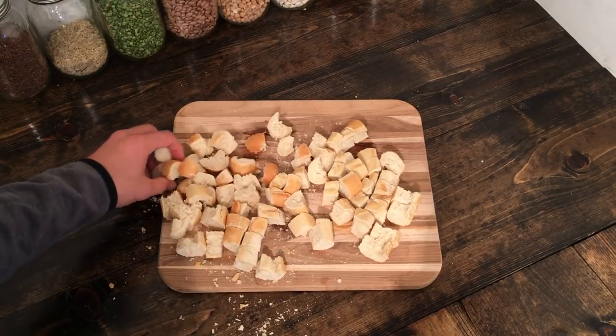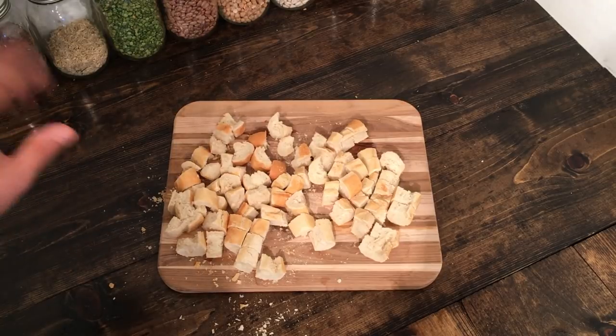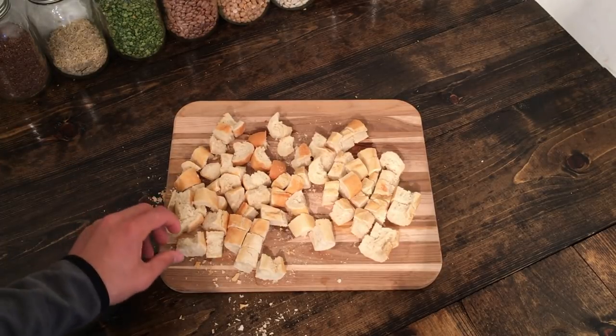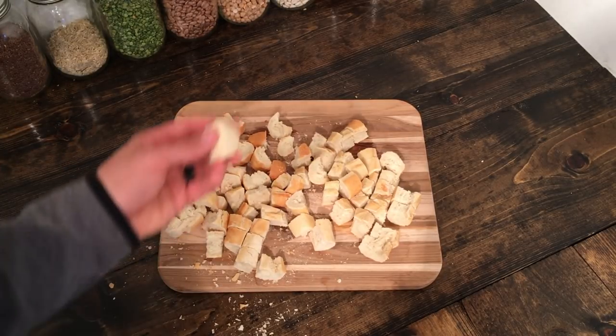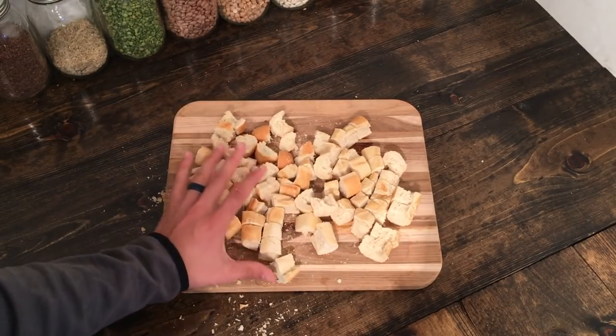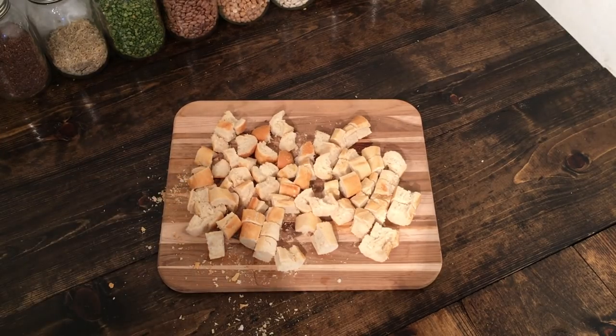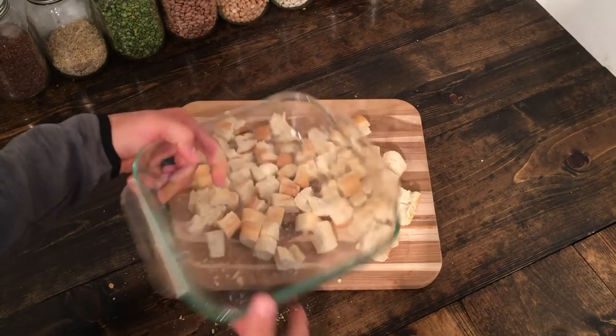This was a baguette that was a couple of days old, so it was a little crispy. If you get a fresh baguette, you can always go ahead and put it in the oven at about 250°F for about 20 minutes to just crisp it up a little bit. We're going to go ahead and bring our baking dish over and get started with the rest of the recipe.